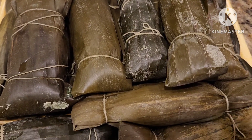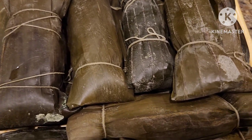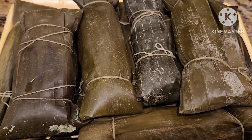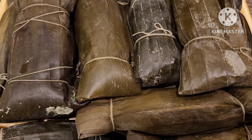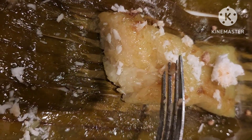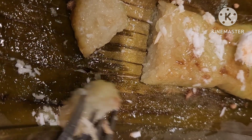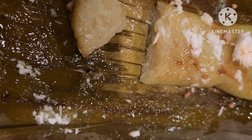Our suman saliyah is done. Let's taste it. Look at the inside — it's beautiful. This is the texture I like: chewy but soft. Just right, exactly how I want it. It took one hour and fifteen minutes.